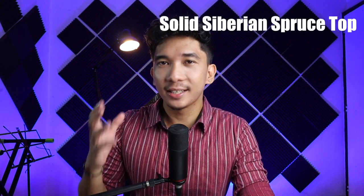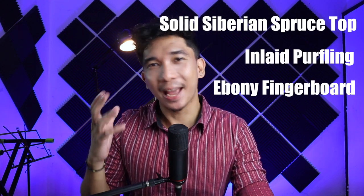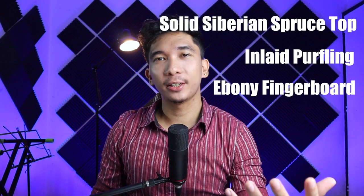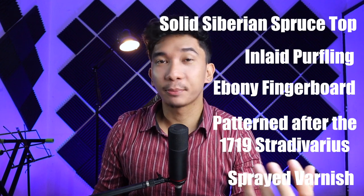Almost every episode may papromo si Mayor. Now both of these violins have solid Siberian spruce top, may inlaid purfling and ebony yung fingerboard niya. This is the purfling. They're both patterned after the 1719 Stradivarius and they both have sprayed varnish.